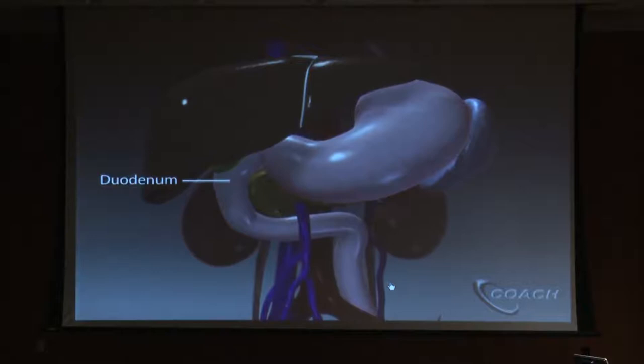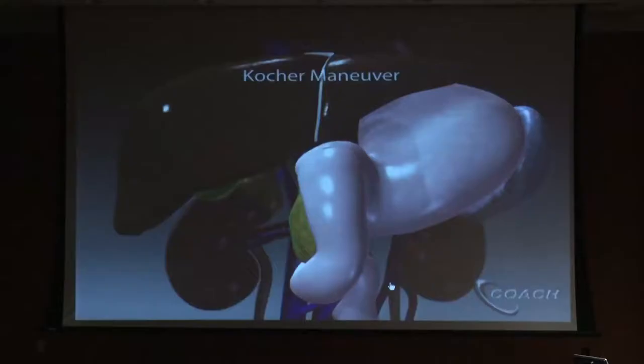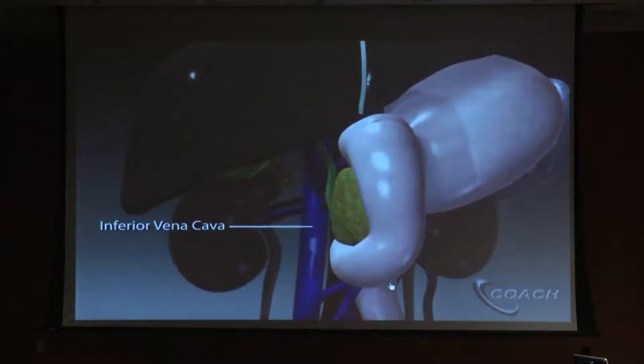The head of the pancreas and the duodenum sit behind the colon, and the first thing we do is mobilize the colon. You can see that the duodenum surrounds the head of the pancreas and they're essentially inseparable — so if you take out one, you have to take out the other. Some of the biggest blood vessels in the body sit in this area, so you have to be very careful.